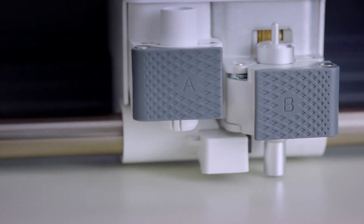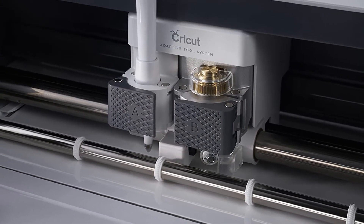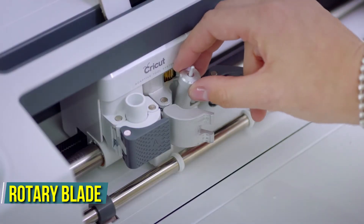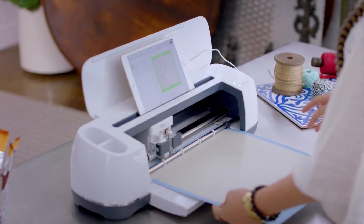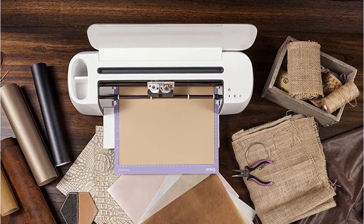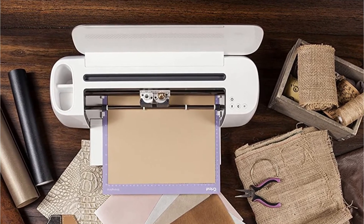You can also use this machine to make folding and tearing markings on paper by using a scoring tool instead of a blade. The Cricut Maker includes a new rotary blade that can cut through any material, including thin cloth with no solid backing. The new knife blade is especially effective for cutting through thicker and heavier materials like leather and mat board.